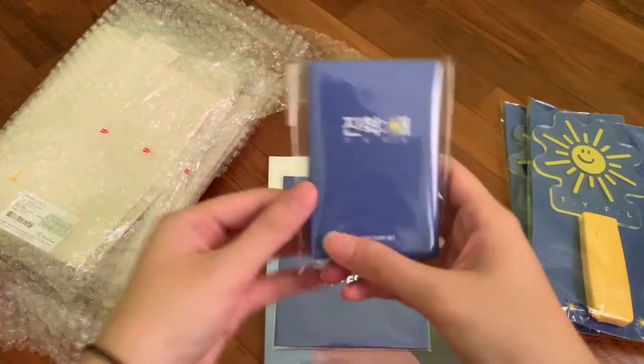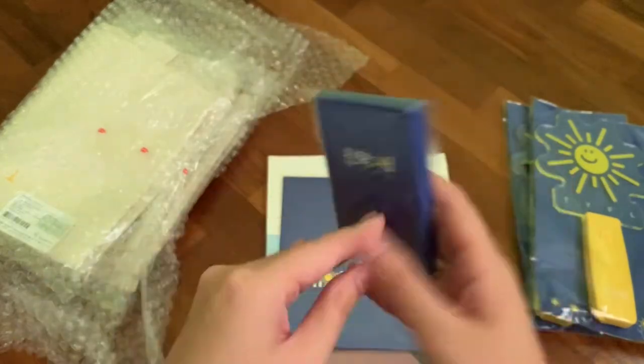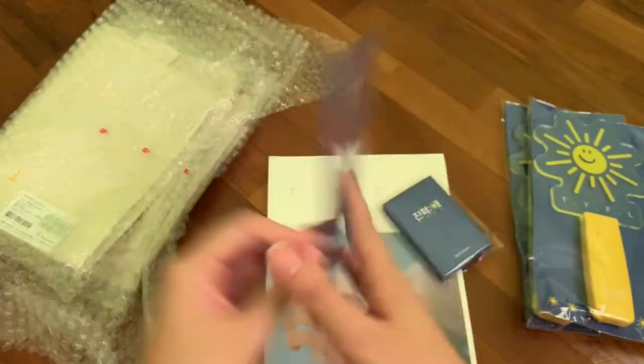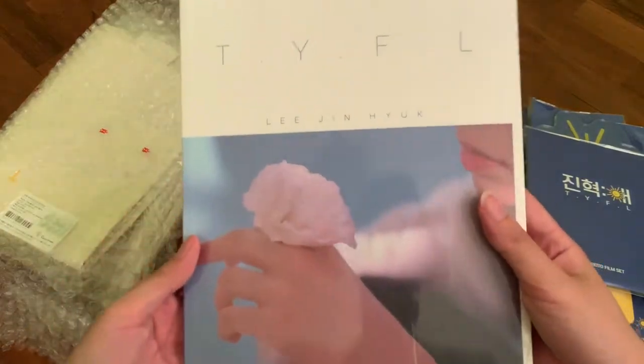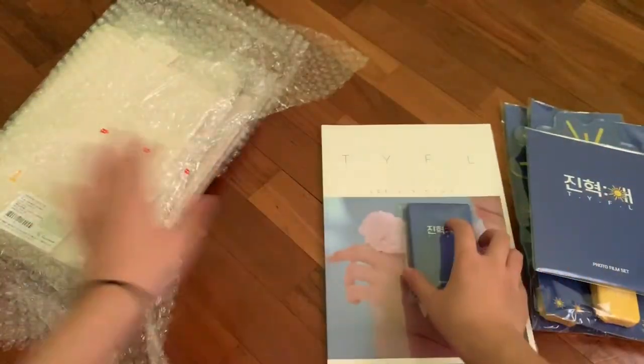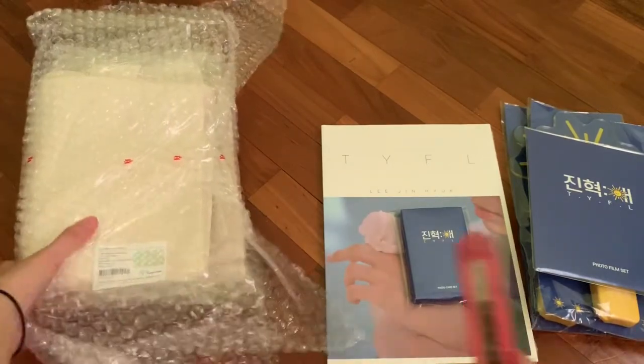This is the photo card set which is mine — this is the only thing I bought. And then there's a photo film set. And then this is the photo book, which is my bias item too, so I won't be opening it up.